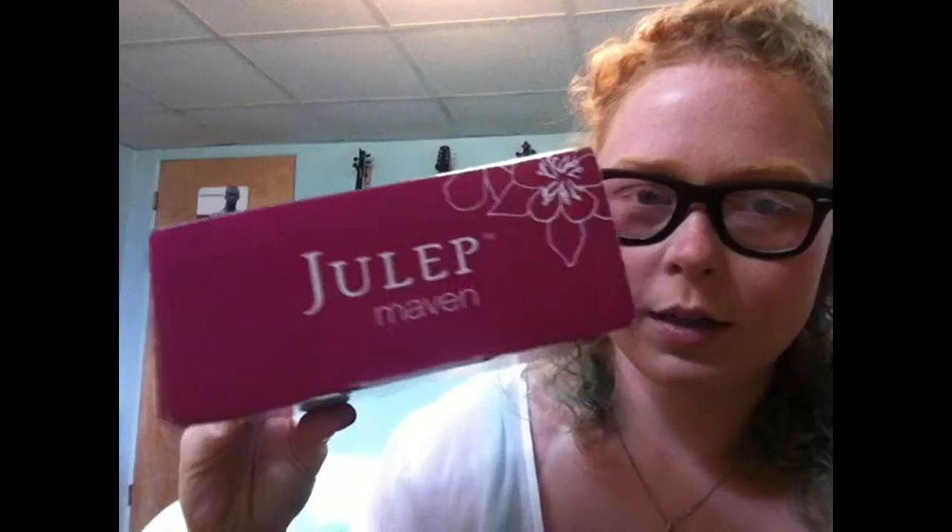Hi everyone! I just wanted to do a video because I got my Julep box in the mail. This is the August box, I'm pretty sure, so it's my Julep Maven box.